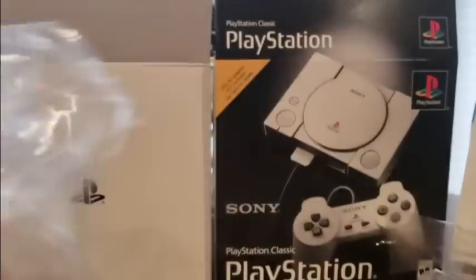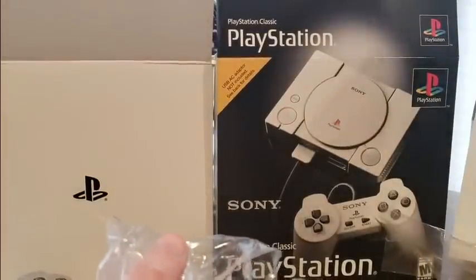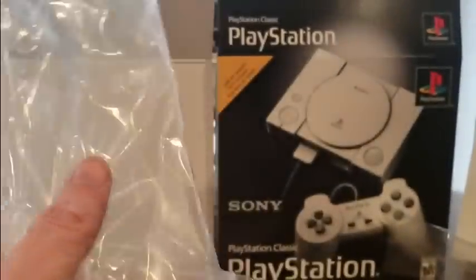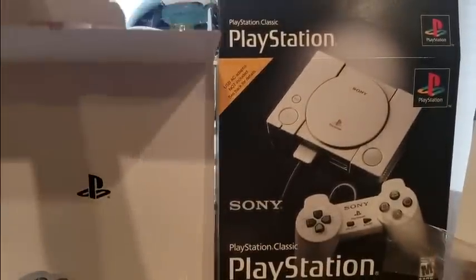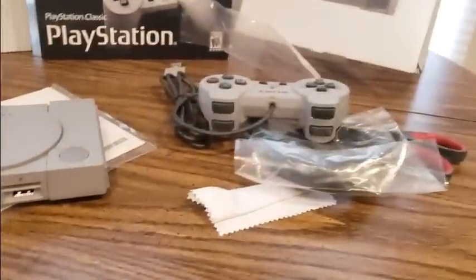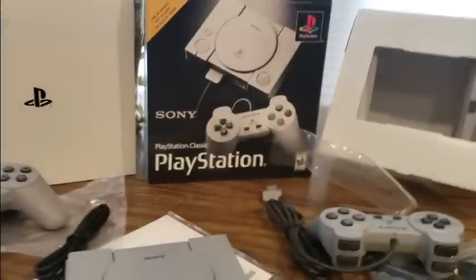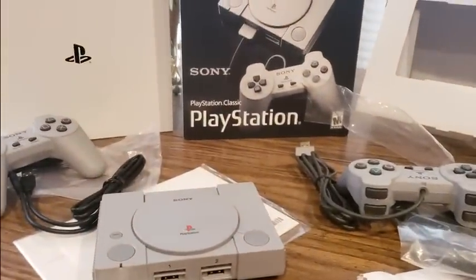I still need to get my Super Nintendo Classic — that's one thing I haven't got. Got the NES Mini, the Sega Genesis Mini, then the knockoff one, and now we got the PlayStation Mini. So that's what you get. Now you're going to see the games.